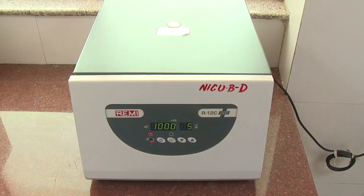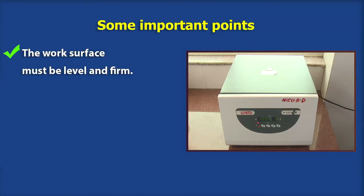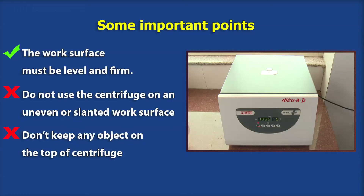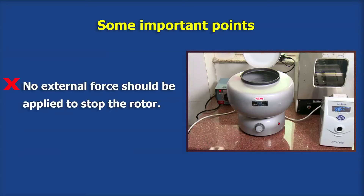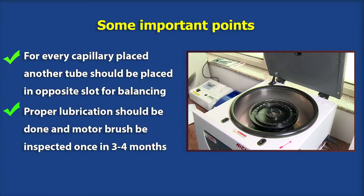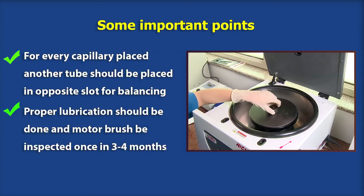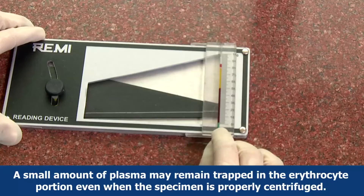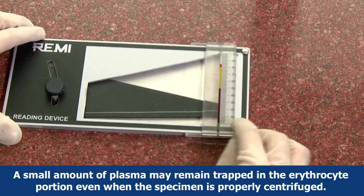Some important safety and maintenance points: the work surface must be level and firm; do not use the centrifuge on an uneven or slanted surface. Do not keep any object on top of the centrifuge. No external force should be applied to stop the rotor. For every capillary placed, another tube should be placed in the opposite slot for balancing. Proper lubrication should be done and the motor brush inspected once every three to four months. The instrument should be placed at least 30 centimeters from the wall for proper heat dissipation.